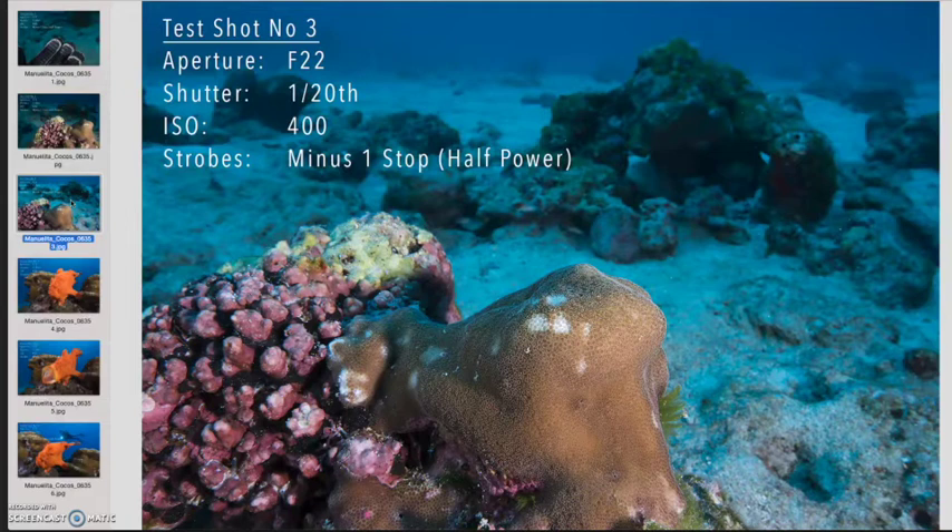So I opened up my shutter speed to 1/20th of a second — that's one stop brighter — and that made the water a nicer, richer blue where Lauren would stand out in the background. I could see from the light falling on the coral bommie that my strobes were set nicely with even lighting. The strobes were set at a 10-to-2 position, as if you imagine the hands of a clock face, slightly raised on either side of my dome port on short strobe arms.